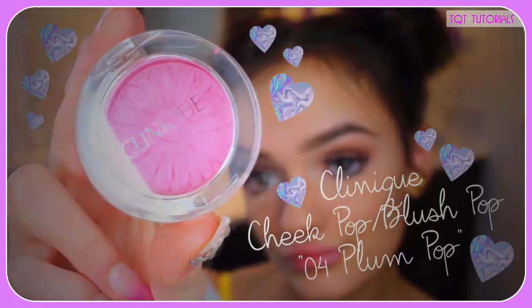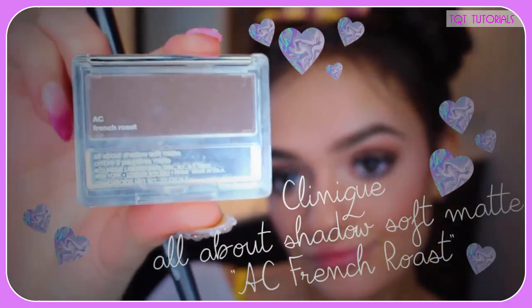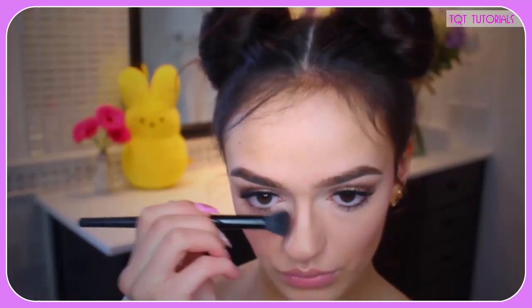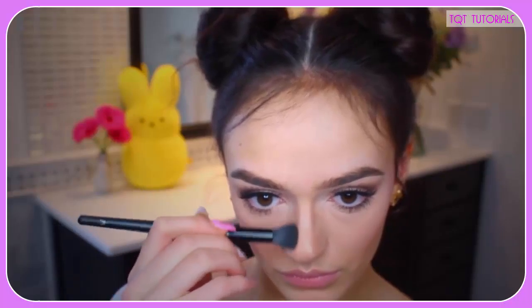Onto the face — I'm using this pink, pretty blush and applying it all over my apples and cheeks. I'm a very extreme blush person, I love these products, so I go very overboard, but you don't have to. Then I took the eyeshadow I used earlier and applied it as a highlighter — it was actually so pretty on my skin tone, I was super surprised, just beautiful. After this, I took a matte eyeshadow and applied it as a nose contour. You can also use this color as an actual contour — just tailor-make it however you want.